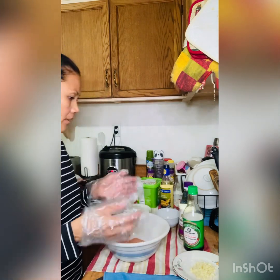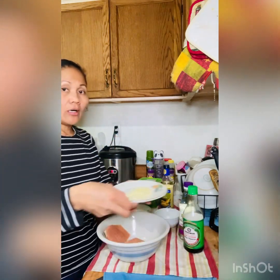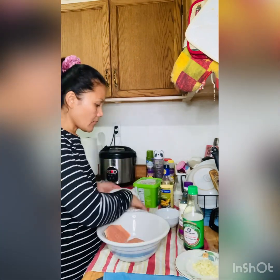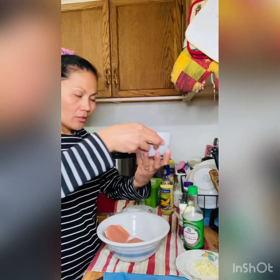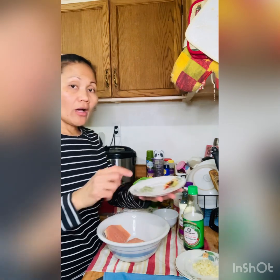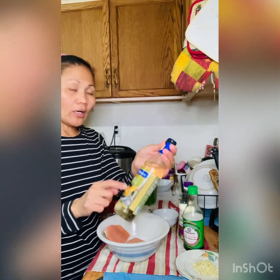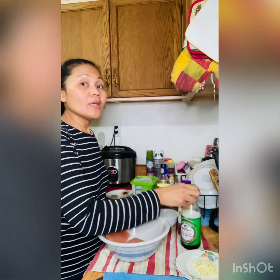Here are the ingredients: garlic, onion, lemon, ginger juice, dried oregano leaves, cayenne pepper, butter, cooking white wine, mirin, and soy sauce. Come join me as I cook salmon fried with garlic, lemon, and ginger.